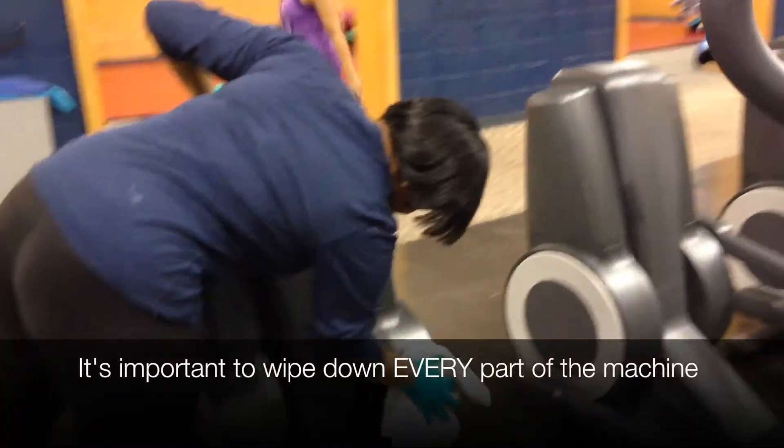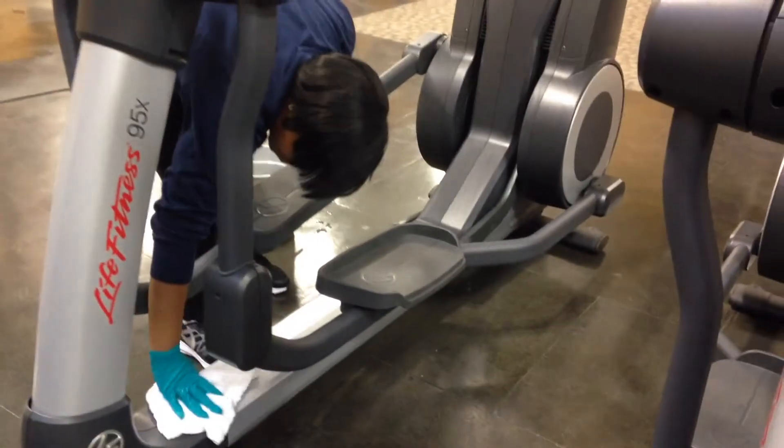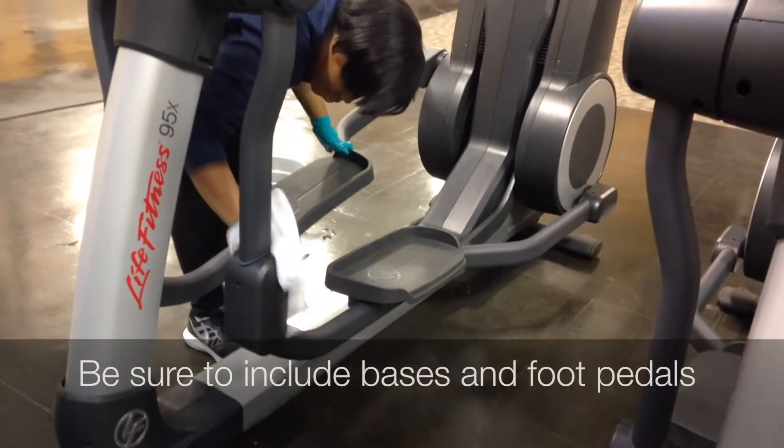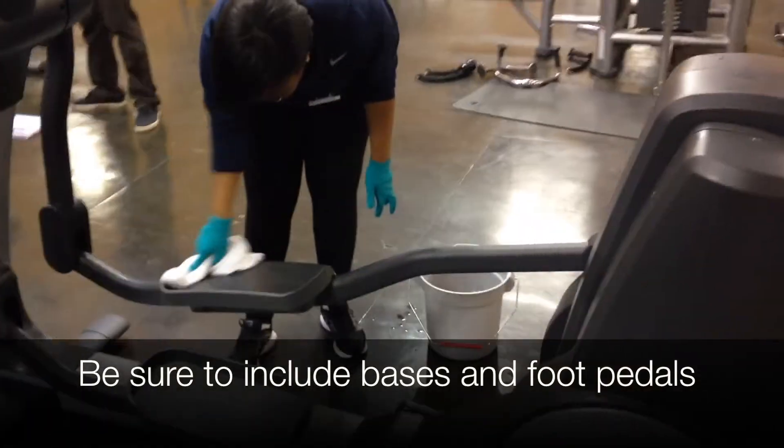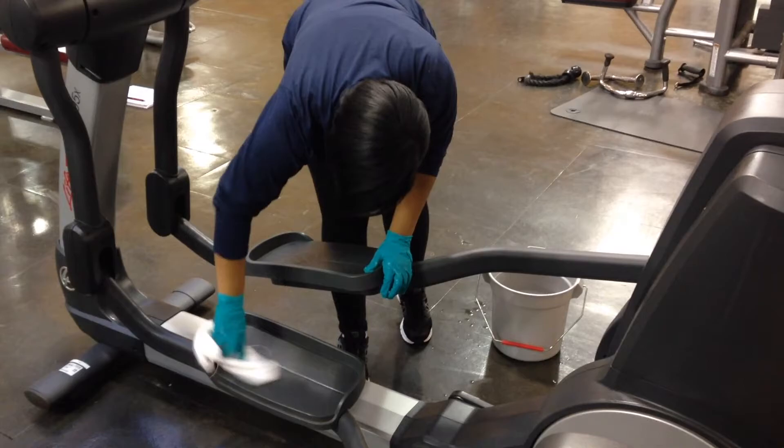It's important to wipe down every part of the machine while doing your daily cleaning. Focus your deep cleaning on the bases, frames, and pedals of all of the machines. The goal is to clean each machine every day.